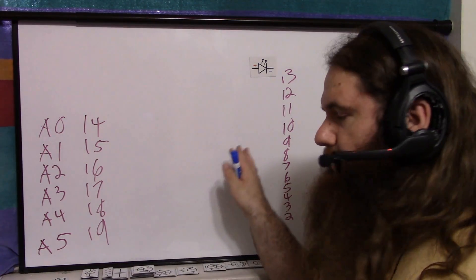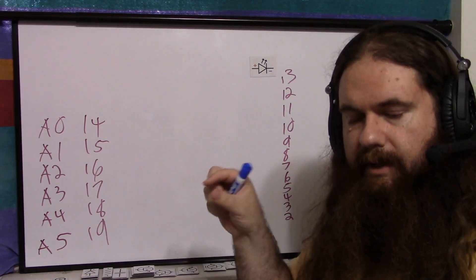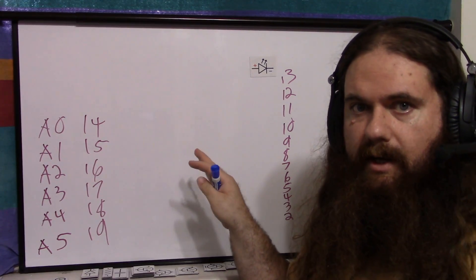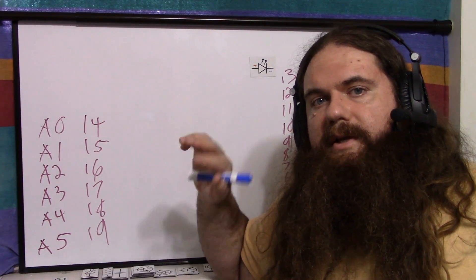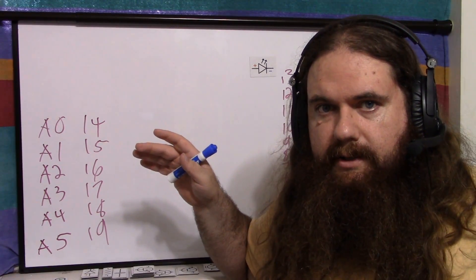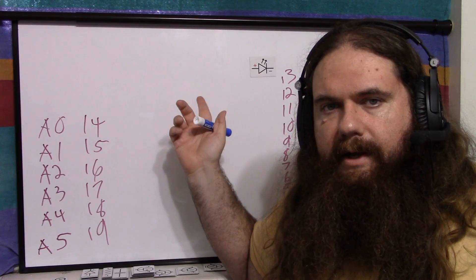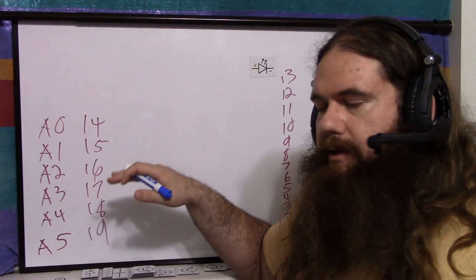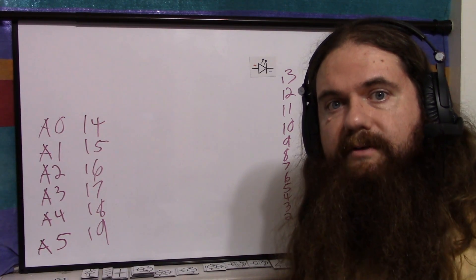The pins can drive LEDs directly with a resistor — 5 volts, resistor, and LED. But don't draw much current; I wouldn't go much over 5 milliamps. You can go higher — each pin is rated for 40 milliamps, but most people recommend 20. The entire Arduino is rated for something like 200 milliamps total power draw. If you're going to drive LEDs with the pins, keep it low. Just don't try to drive bright LEDs.